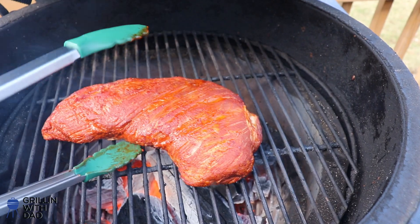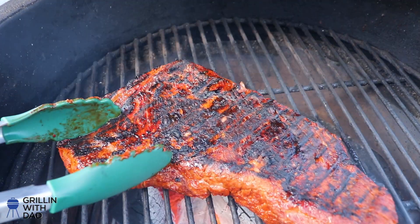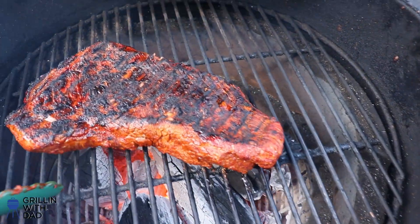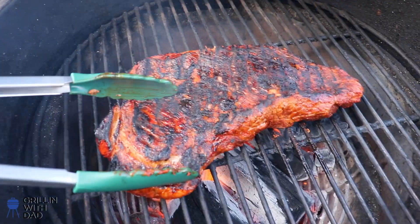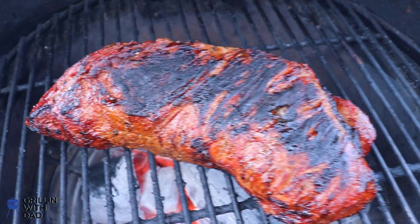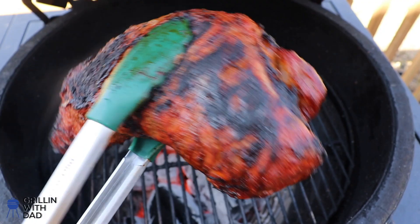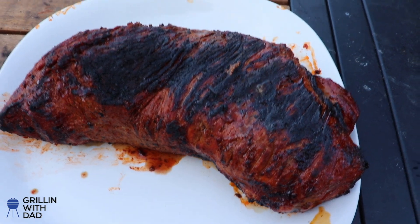It's been about two minutes — let's give this guy a flip and see how it's looking. Oh yeah, look at that — awesome char, nice crust building up on it. This will be delicious. Let me even it out a little bit and do the other side. Our tri-tip just hit about 125 internal, so I'm going to go ahead and pull it off. Awesome sear, nice crust — let's bring it inside and see how it turned out.